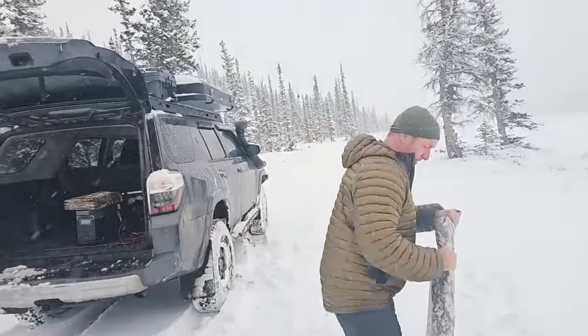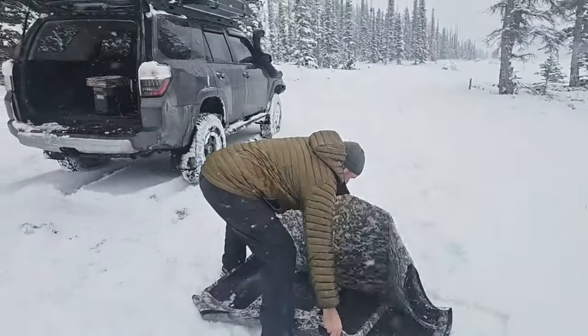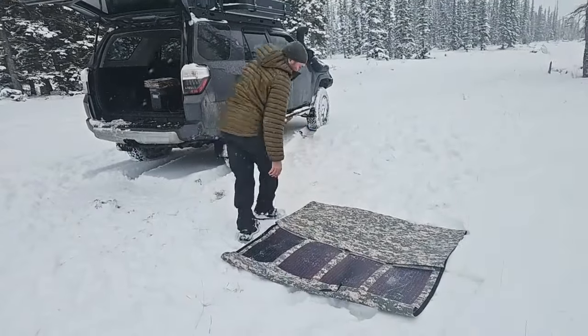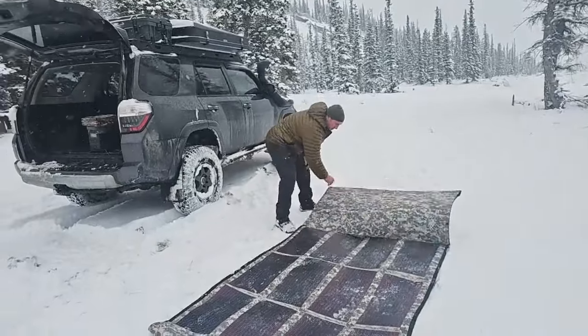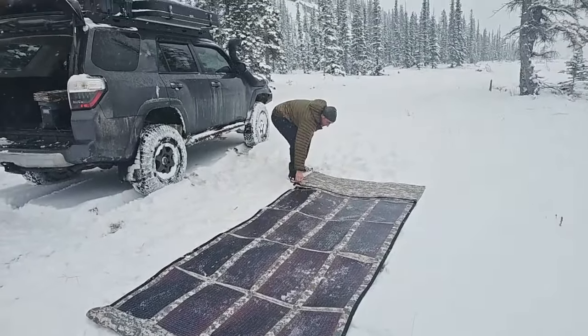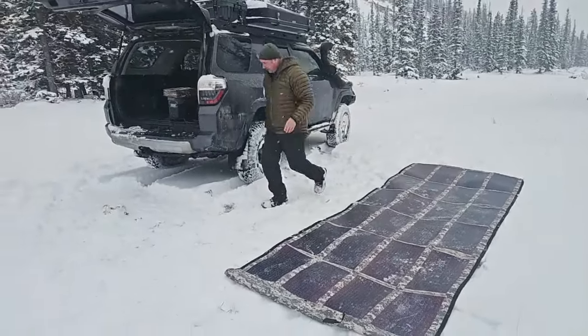This one's a little bit of a beast, but you will see the size difference. Once we have this laid out and compared, we're going to put the 300 watt out as well and compare. So here we go — a little bit of snow accumulating already.